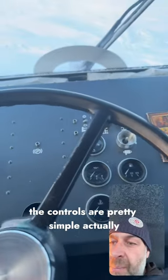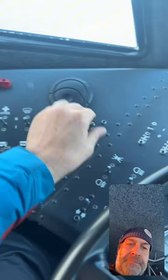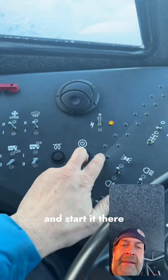The controls are pretty simple actually, base level stuff. Here you've got a kill switch, normal race car type stuff. All the switches, I kind of like this, are helicopter military grade things. Kill switch, glow plugs for your typical diesel engine, and start it there.